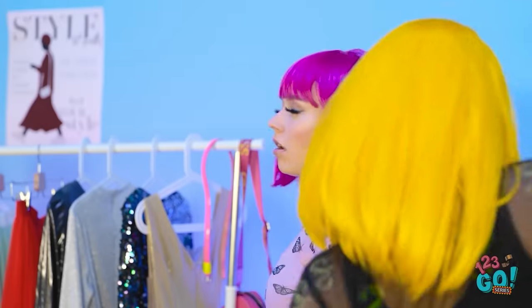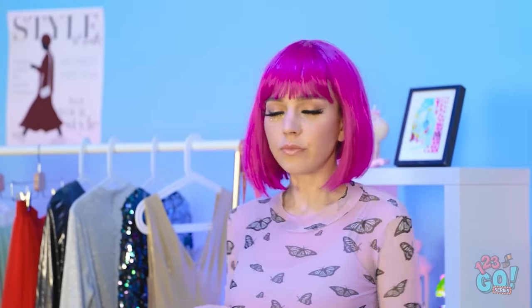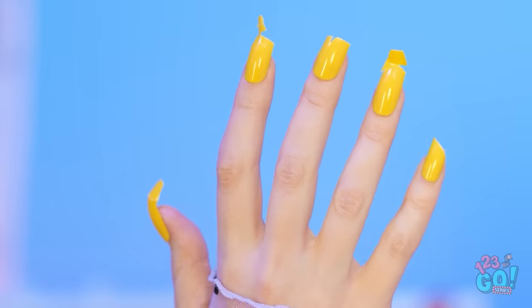I think I'm ready for the contest. Careful! Watch where you're going. I don't have time for this. This belt will finish my look. This is tricky. Oh no. That didn't sound good. My beautiful nails! This is a disaster!